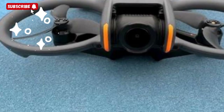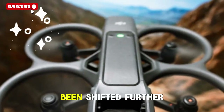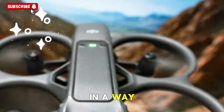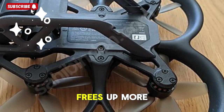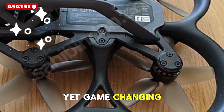But this isn't just about looks. DJI made a clever structural change — the battery has been shifted further back, which improves balance and redistributes weight in a way that enhances stability during aggressive flight maneuvers. That shift also frees up more space at the front for the camera system, a subtle yet game-changing design move.